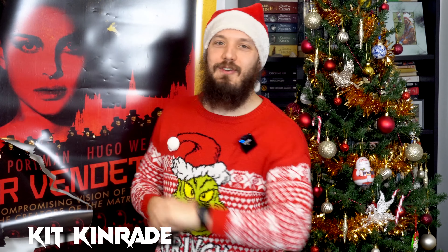What's good, Beast Hounds? It's your boy, Kit Kinraid, and today, looky here, I got a little bit of a core workout for you. Bit of flexion, bit of rotation, and some isometric anti-extension.